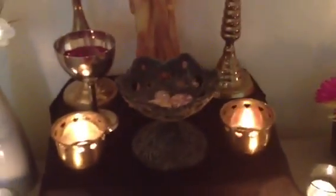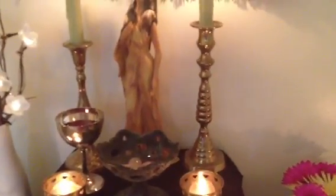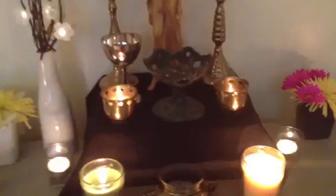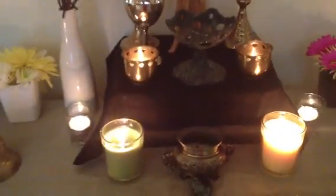I decided to elevate this part of the altar and put it a little bit higher. I was watching some videos on Buddhist altars and I saw one I fell in love with — I just thought the whole setup was beautiful — so I took some of that inspiration and put it in here. One of those things was to elevate this central part of the altar.